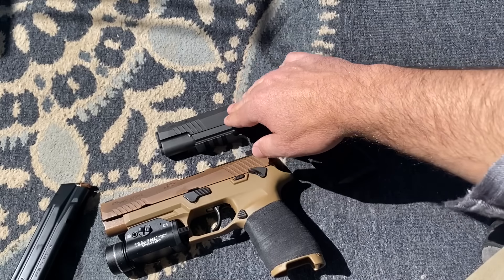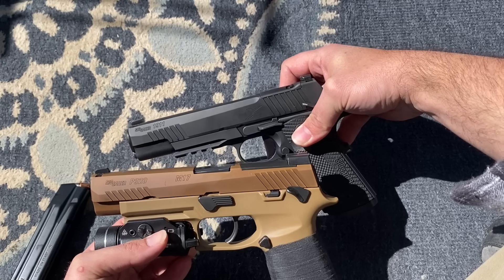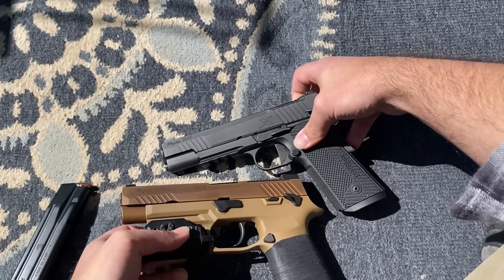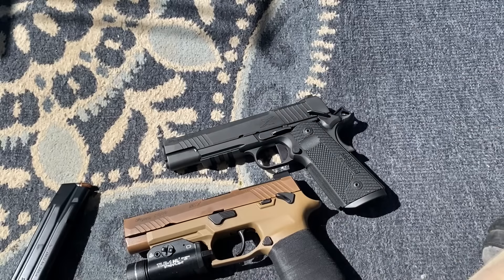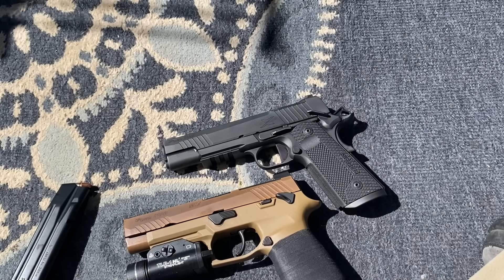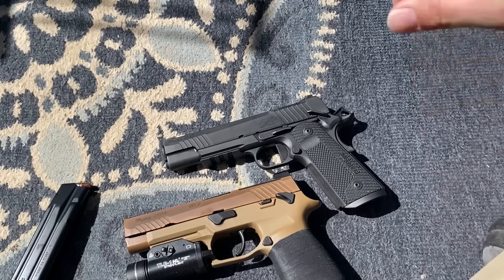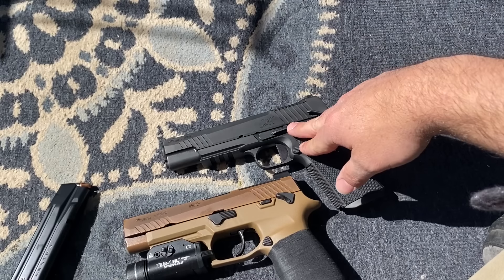The slide cuts here are very similar. Sig always does a nice job of putting their own aesthetic twist on their guns. As far as first impressions go for the 1911X — I cannot tell you if this is the absolute most reliable gun for any situation. With only 50 rounds you cannot judge a gun, but it's very promising that the first 50 had no malfunctions, especially for a 1911. You can usually tell right away if something isn't fitting right.